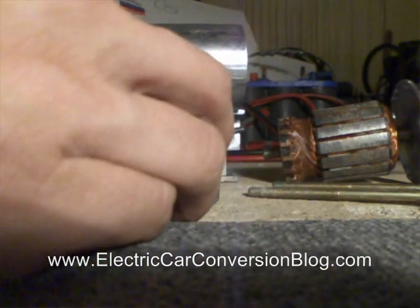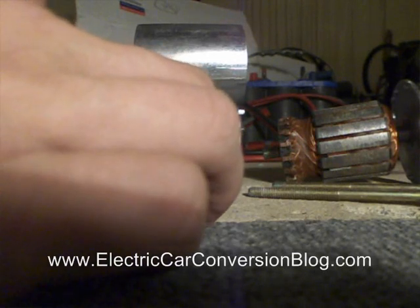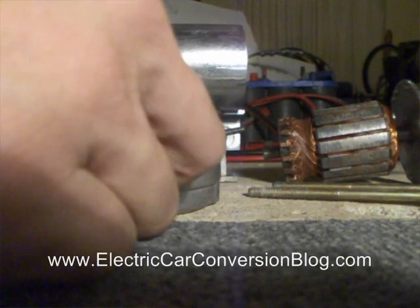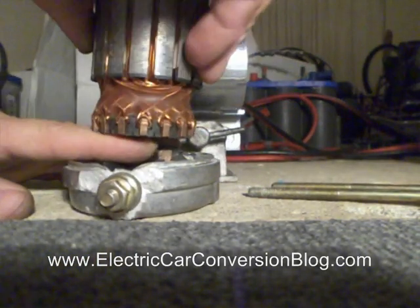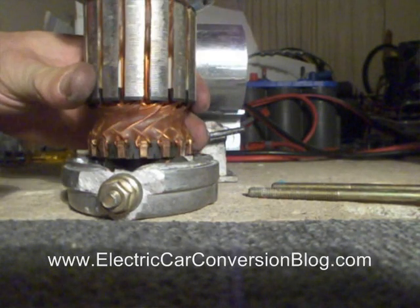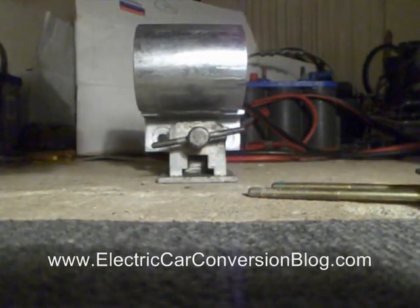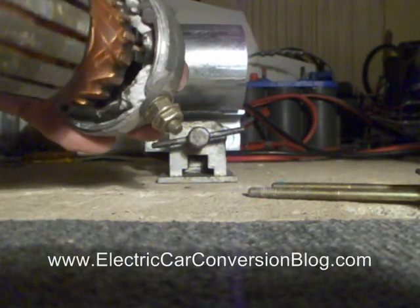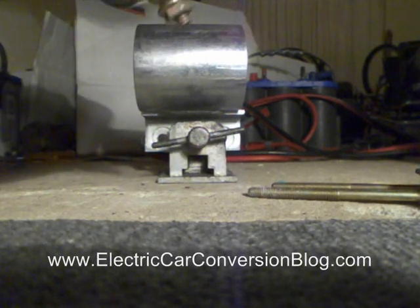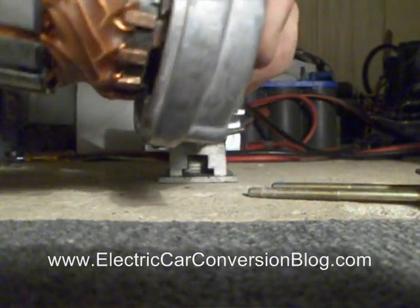I'm just going to quickly put the brushes into place. Noting that the springs are very strong and they're putting a bit of a load on there. I do have safety glasses on. I'm going to put the armature on — like so. I'm just going to check that nothing is rubbing against anything that shouldn't be rubbing, and I'll check that the brushes are making contact with the commutator, which they are.